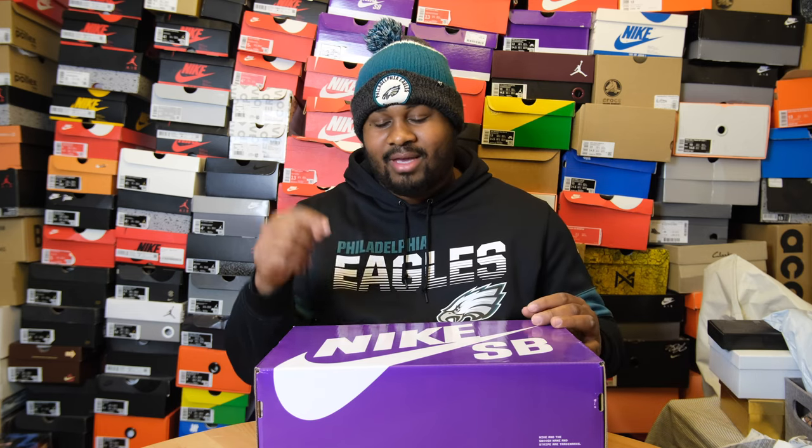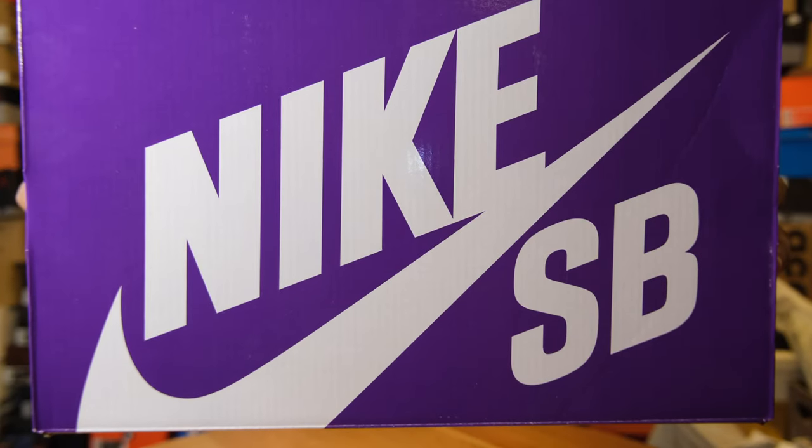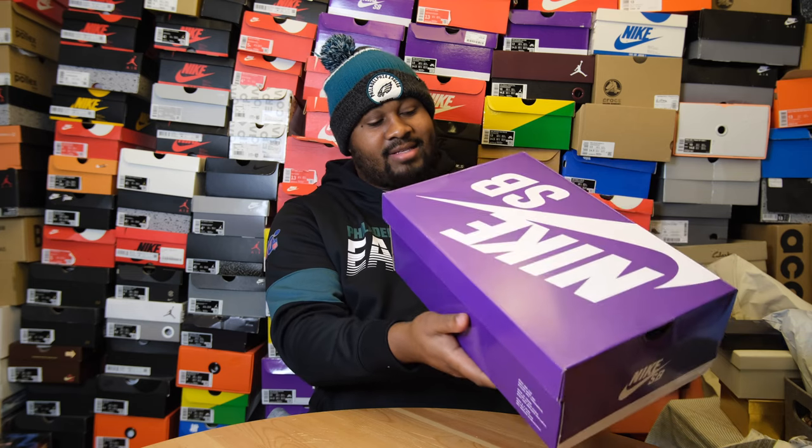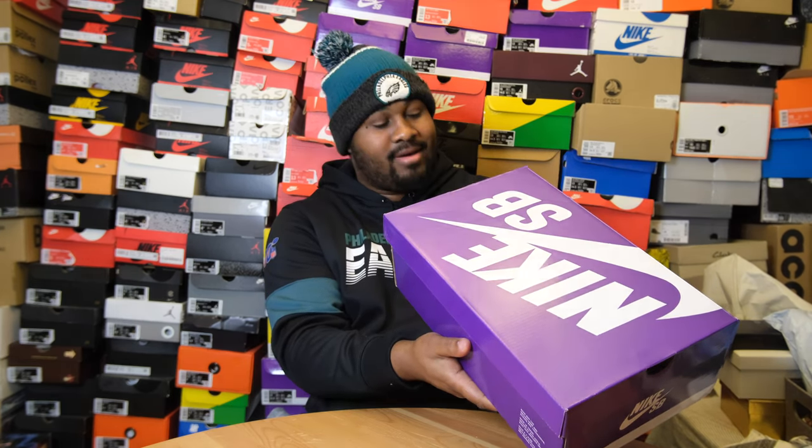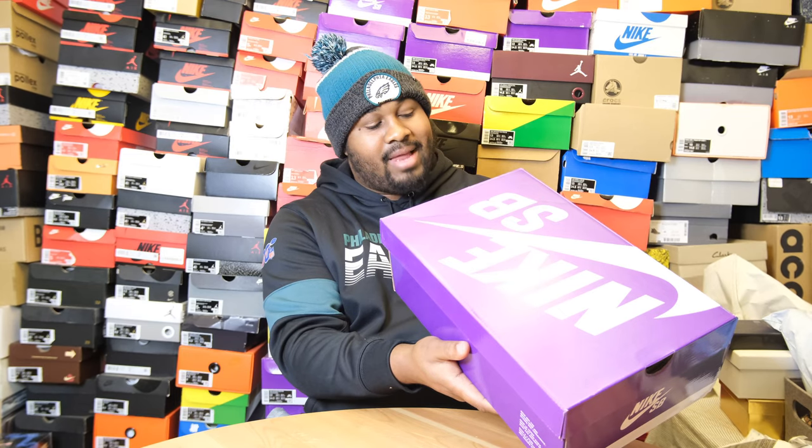Now we're going to start off with the box. I just want to let you know I wear my Eagle stuff all year round. But the shoe in this box matches the colorway, so if you don't mess with Bird Gang, bear with it. This is a Nike SB, but it's not a special edition one, so we only get the purple box. But I love and dig this box. The tag right here says size 13 — big feet gang, salute. Gorge Green, Gorge Green, black.